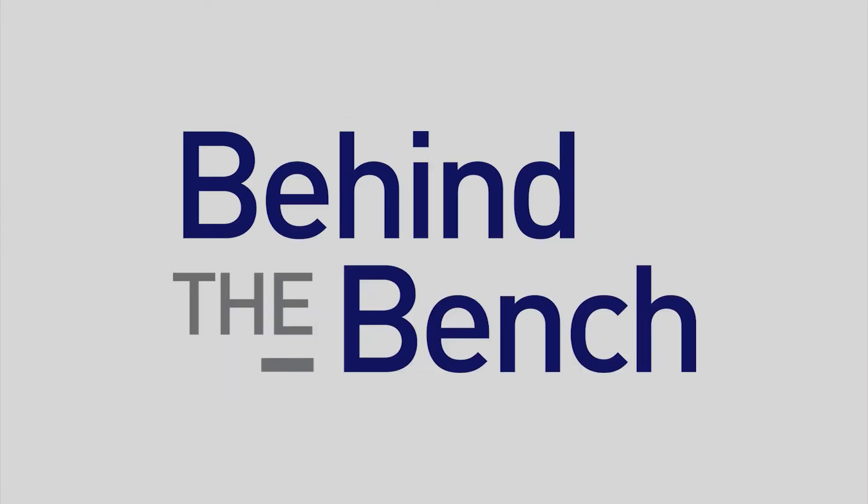Hi, we're here in Glasgow for ESHG 2015 and we're going to talk to Bianca about her poster on SuperScript 4, or Reverse Transcriptase, out of Thermo Fisher Scientific. Hi Bianca, I was looking at your poster and I was really excited about the new SuperScript 4 Reverse Transcriptase.